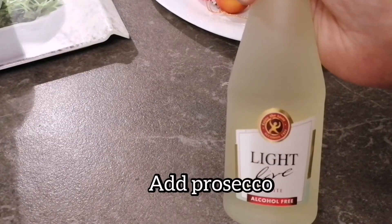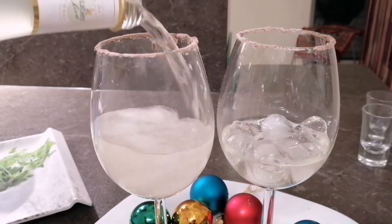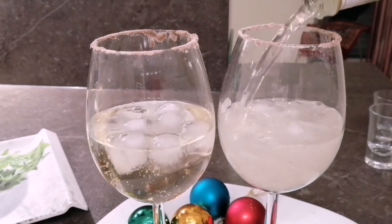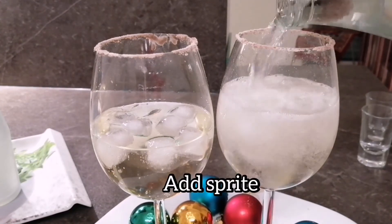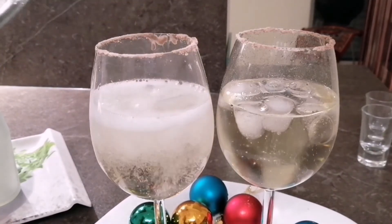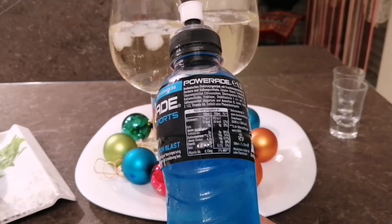The next thing I am adding to it is alcohol-free prosecco — the quantity of prosecco that you want to add is up to you. The next thing I am adding is sprite or lemonade. And for giving our drink a beautiful blue colour, I am adding a little amount of blue energy drink.